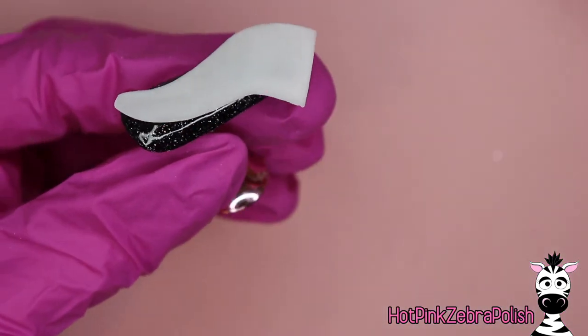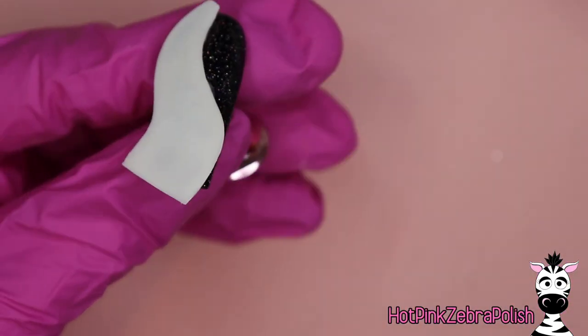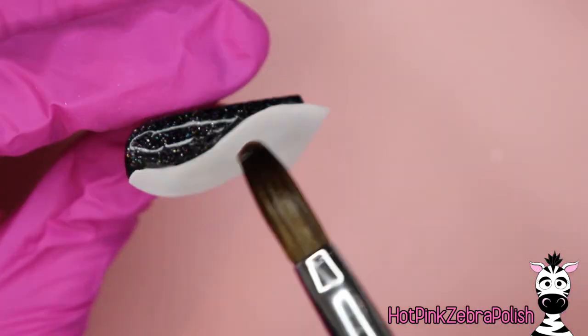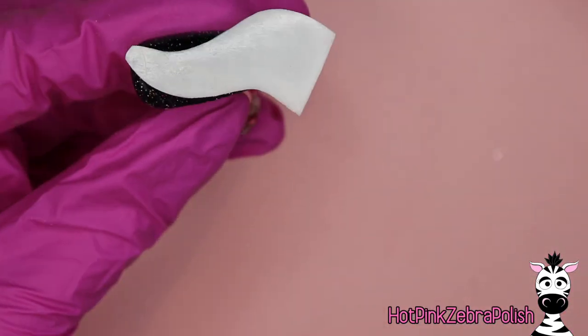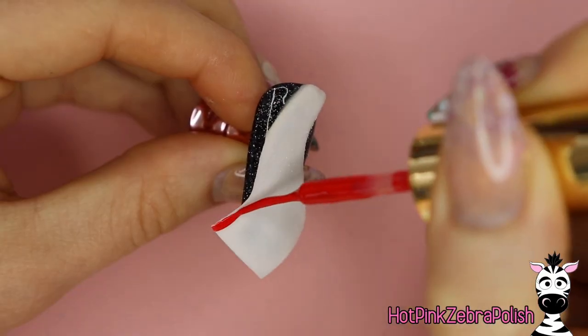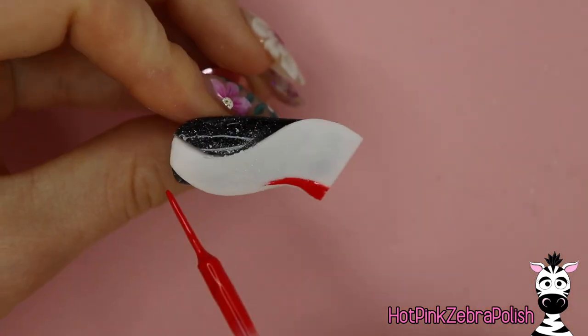Attach it with copious amounts of acrylic to make sure it is very well attached and completely stuck down. You'll notice mine looks a little different in a moment — that's because I dropped this nail. I malfunctioned and it all fell down, so I had to re-sculpt the very end because it broke off.